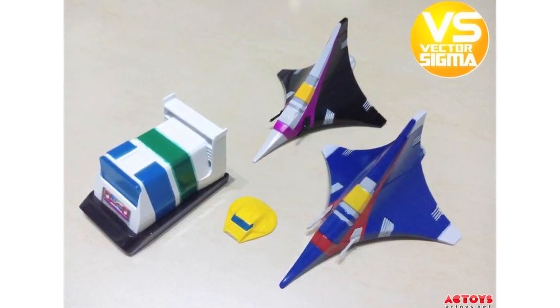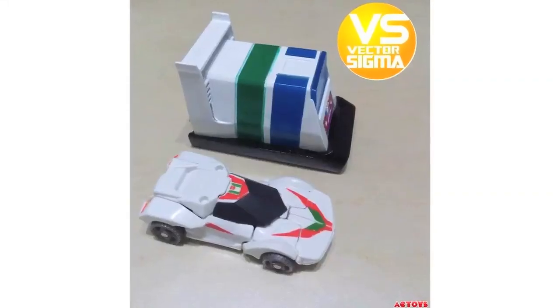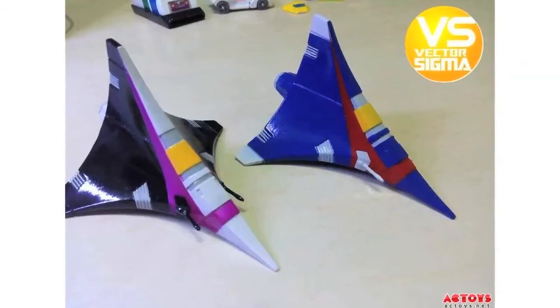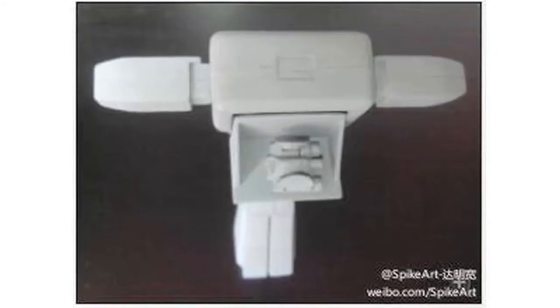SpyCart have posted more images of Vector Sigma's upcoming Cybertronian line, posted on AC Toys. The new images show non-transformable Cybertronian versions of Bumblebee, Jazz, Wheeljack, the Seekers and Soundwave. Still no release date or prices available for these just yet.